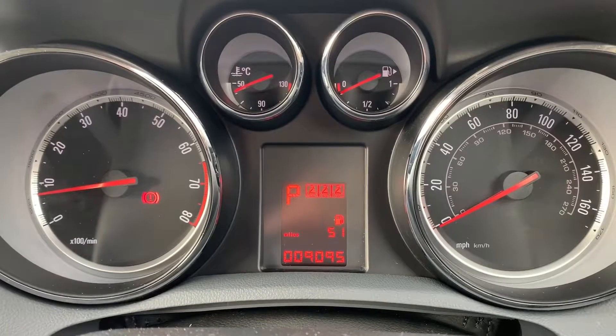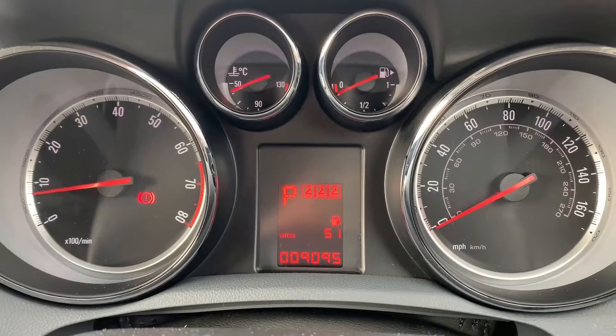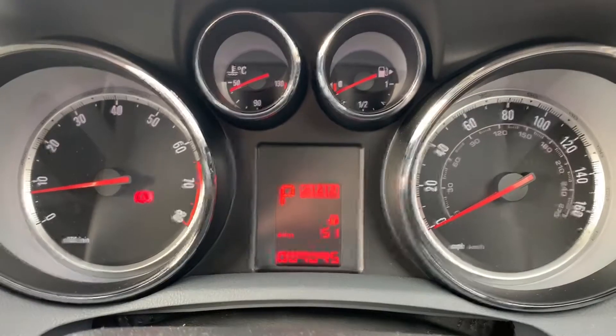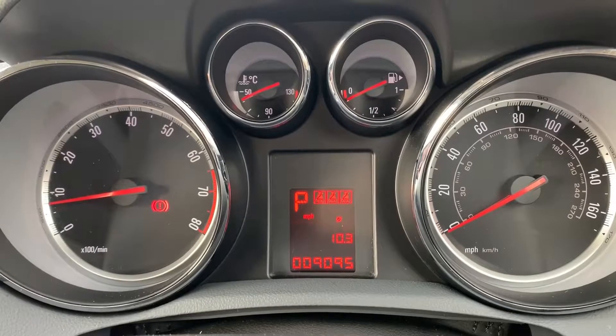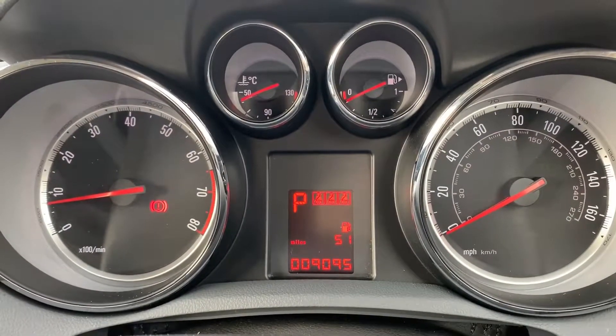Now inside the car, starting with the dials: on the left hand side we have the rev counter, on the right hand side the speedometer. At the bottom in the middle you can see the total miles for this car are 9,095. The information displayed directly above that can be changed using controls on the left hand stalks and indicator stalk.